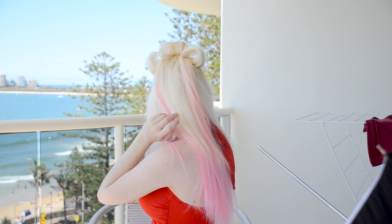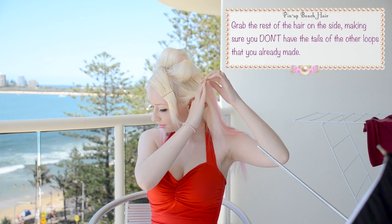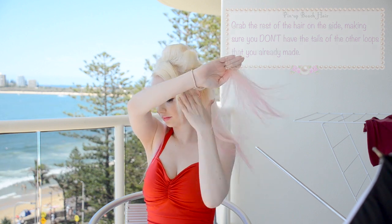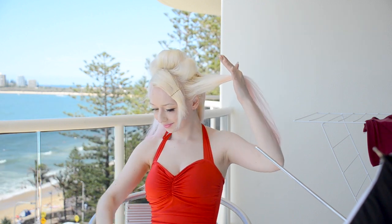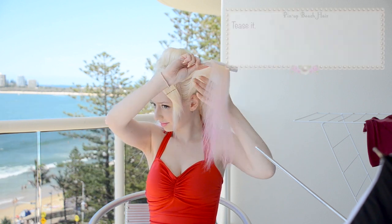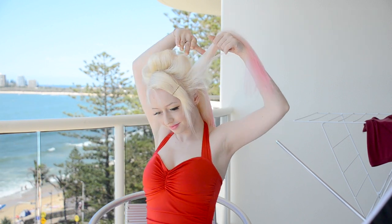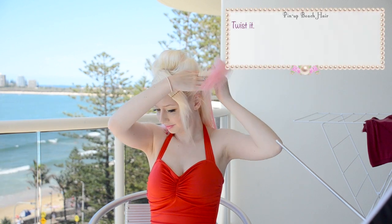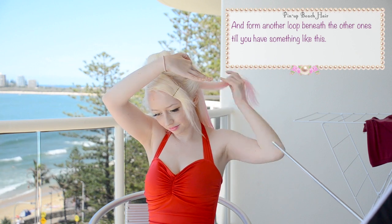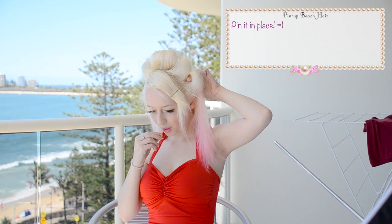Ok next step. Grab the rest of the hair at the side making sure that you don't have the tails of the other loops that you already made. Tease it, twist it, and form another loop beneath the other ones. You should get something like this, and then pin it in place.